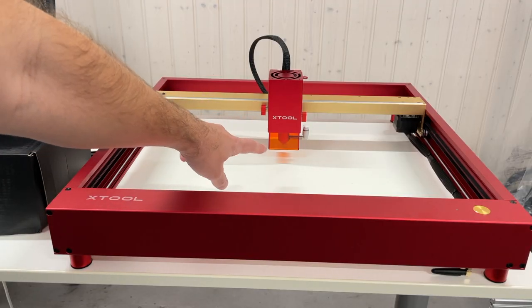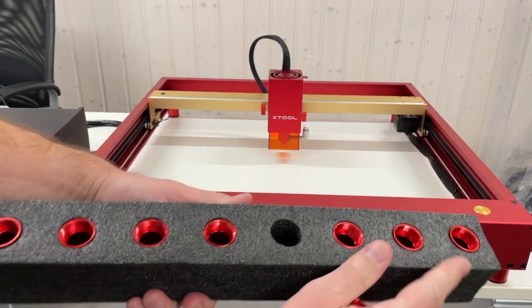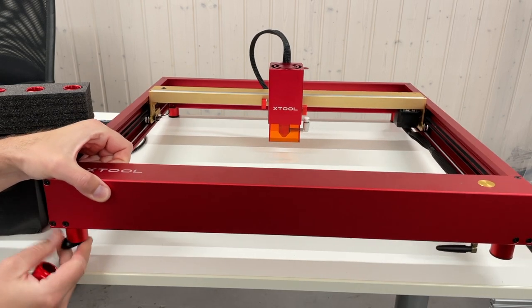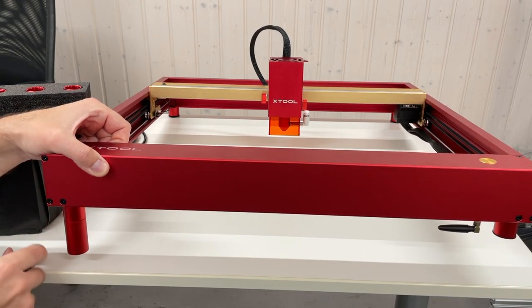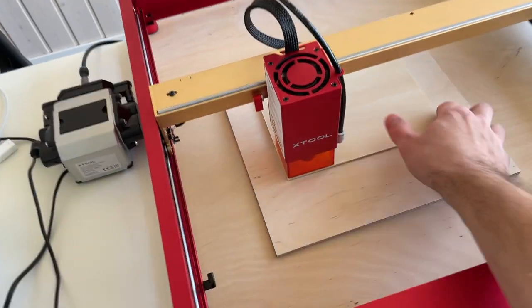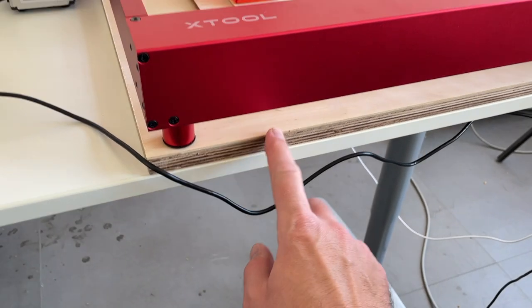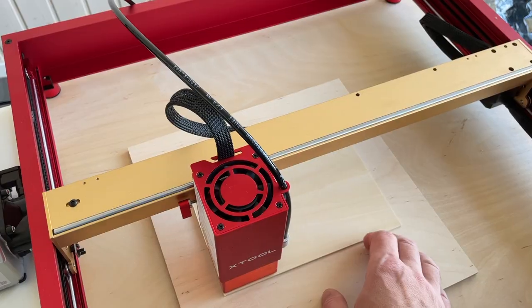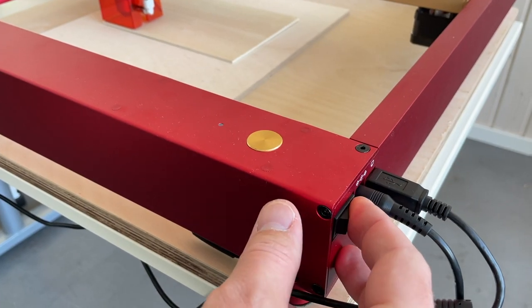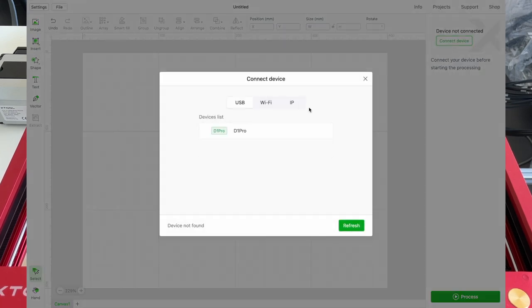If you need to engrave or cut something that is really tall and doesn't fit in the gap, you use these risers. They're all identical — you screw them into the feet. You can put one or two of them. The air assist is connected. For the first test we will try to cut 3mm basswood plywood. The laser cutter is sitting on 18mm plywood to protect my table, and I checked that our material is parallel to the X-axis. Next, switch on the device and connect it via USB cable. Here I use the XTool Creative Space program, which is free and user-friendly.